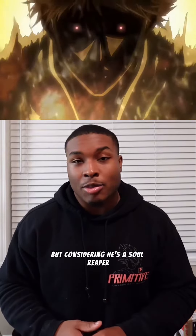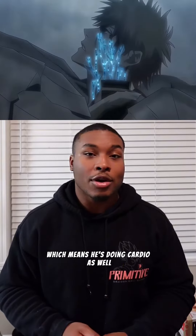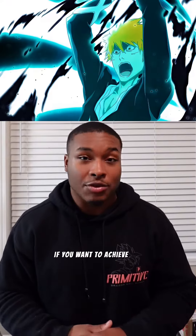Considering he's a soul reaper and he pretty much fights all the time, which means he's doing cardio as well. Make sure you're doing cardio — have a mile run involved in your workout plan, maybe two, because Ichigo is very active. So you should be too, if you want to achieve this physique.